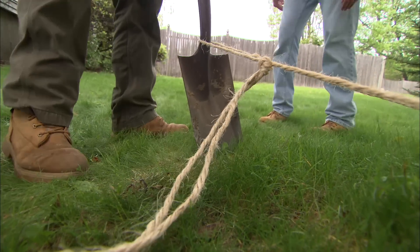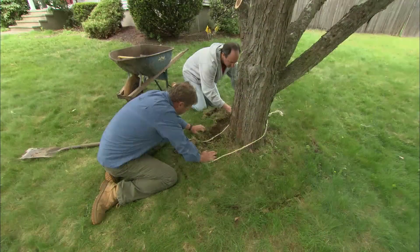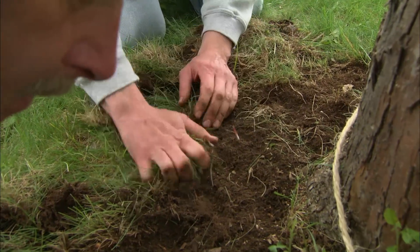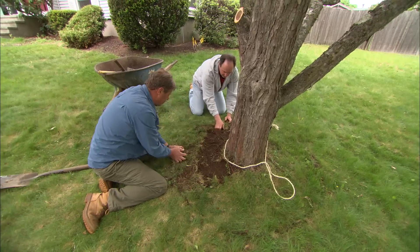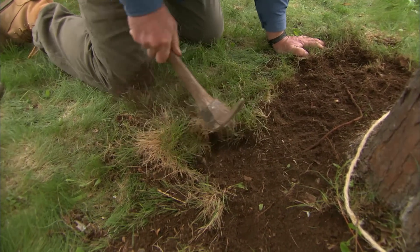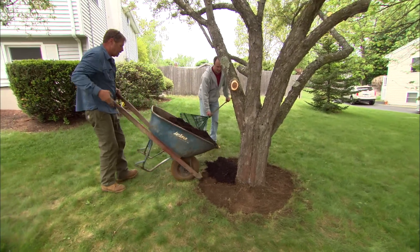It doesn't feel too bad for roots — looks like it's loose under there. I want to try to pull this off with our hands because I'm really worried about injuring the roots, so let's peel it back. I'm not finding any tree roots at all, so I'll speed this up. Come behind me and as I go around, peel it up and throw it in the wheelbarrow. Then put mulch about two inches thick, and don't let it get up against the trunk of the tree.